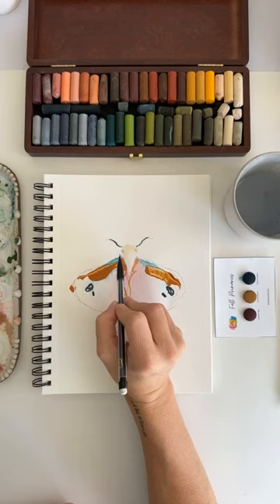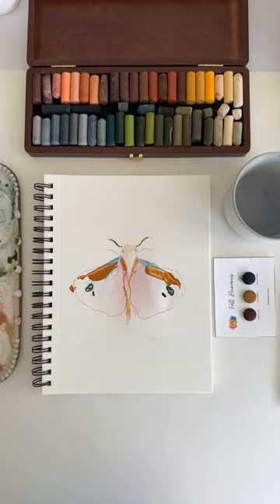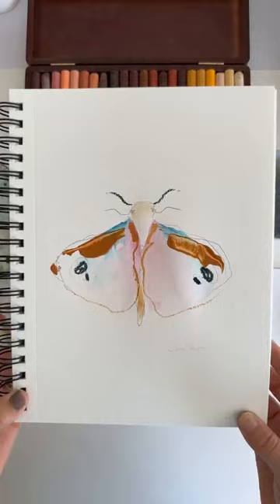And maybe some little legs. Alright, what do we think? Today's little moth with the Fall Primaries Color Palette. I'm pretty happy. Everybody have a wonderful Tuesday.